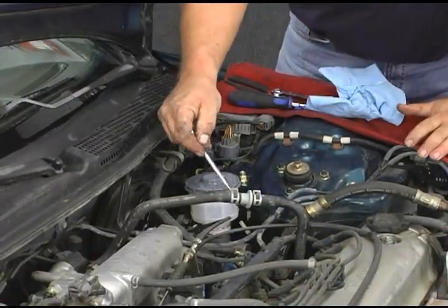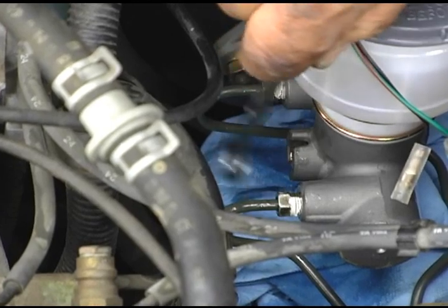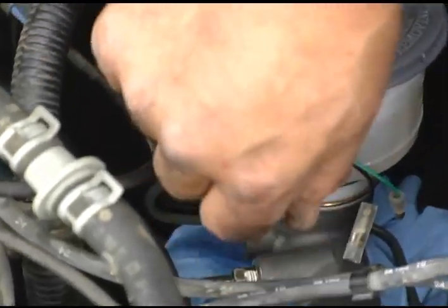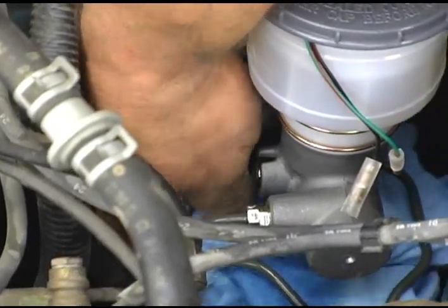Here's where you use that line wrench again. You want to seal the hydraulic fittings tight so they don't leak, but just be sure not to overdo it. Be sure to take out whatever rags you've used to catch the fluid drips so it doesn't cause a problem later.